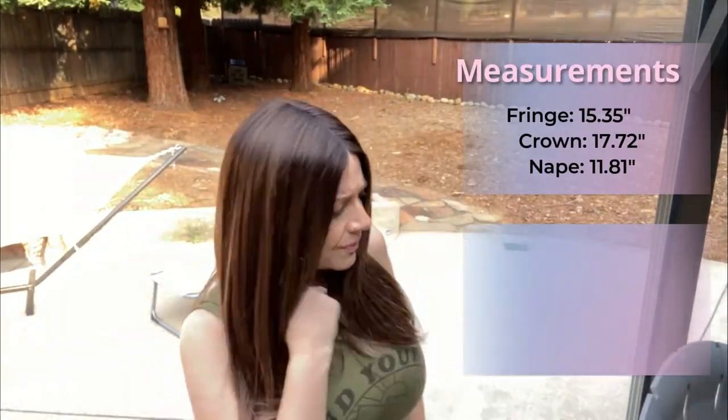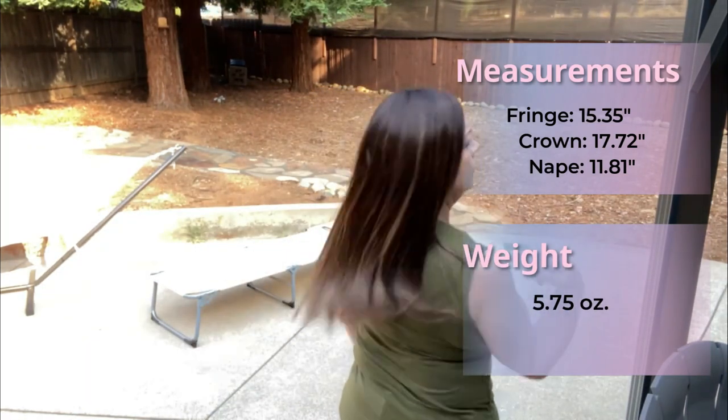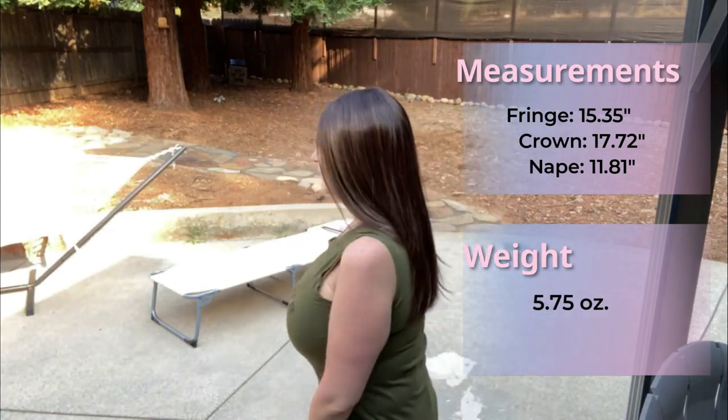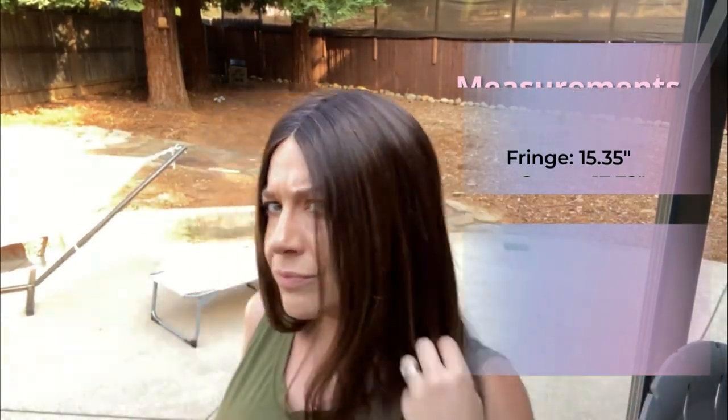Here's this wig outside. The measurements are on the side for you. This color is defined as long medium dark brown roots with a subtle blend into warm golden brown, medium brown, and dark honey blonde. Now let's do final thoughts.